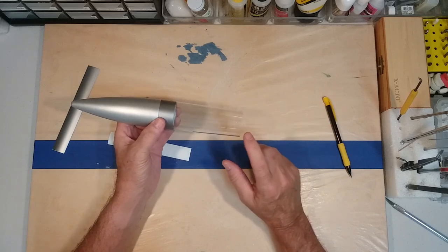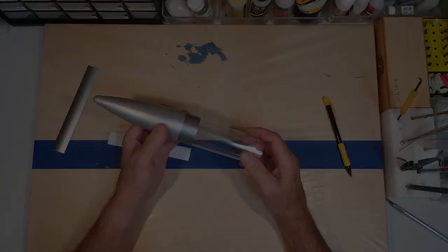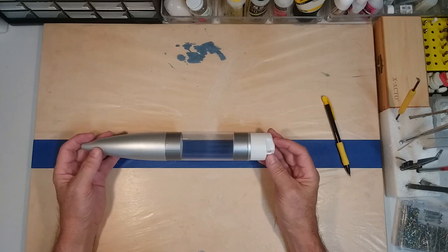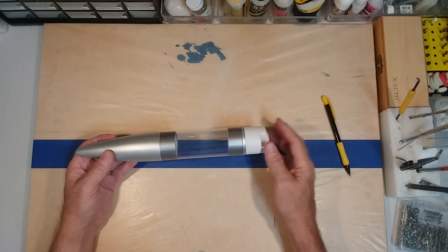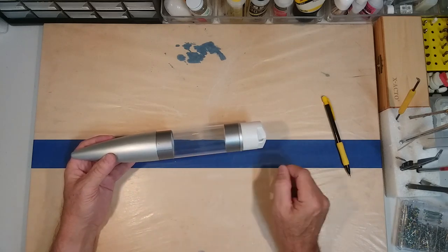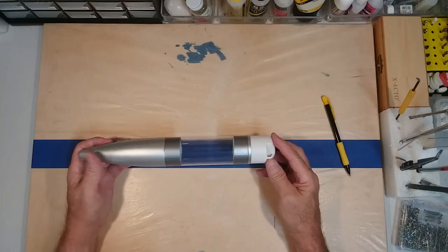We'll take another strip, put it down on the bottom, and that will finish off the payload section. You can see our payload section here. One thing you want to try to do is make sure your seams are lined up — this will be on the back side of the rocket, the part that goes close to the launch rod, so it's not very noticeable.